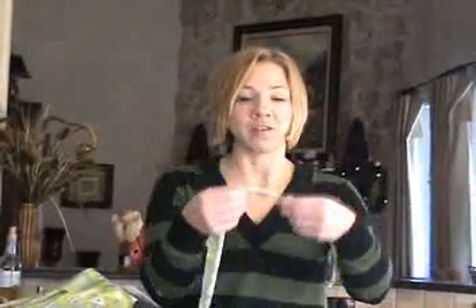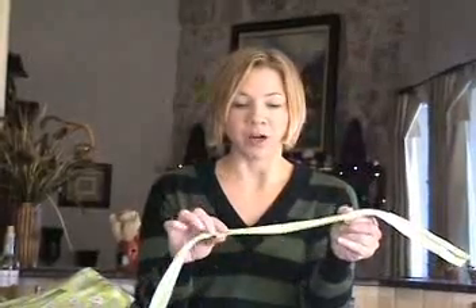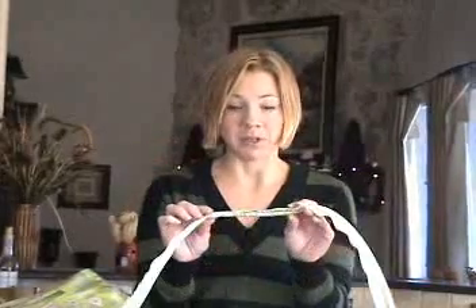There are two types of welt cording that you can make. One is the typical kind — you're going to sew it, and it's going to have a raw edge, which you will use to sew within the seams of your home projects, along pillows, along the bottom edge or top edge of a window treatment.